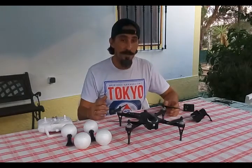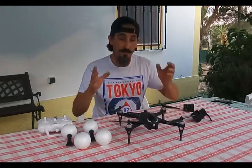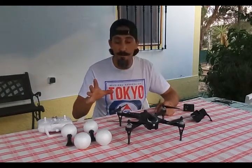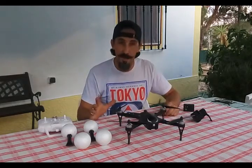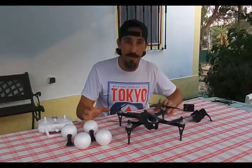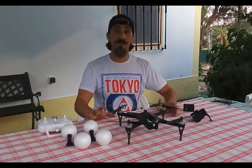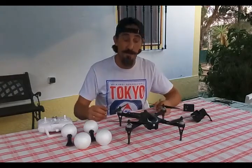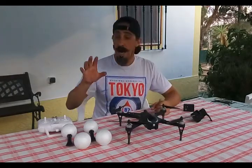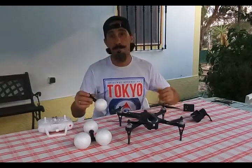So I went on YouTube, watched a couple of videos about flotation devices for quadcopters, and I found out these type of landing gears for the Mavic that work as a flotation device. So I decided to do my take on those type of landing gears for the Mavic, and what I did was I went to my local Chinese market or dollar store.